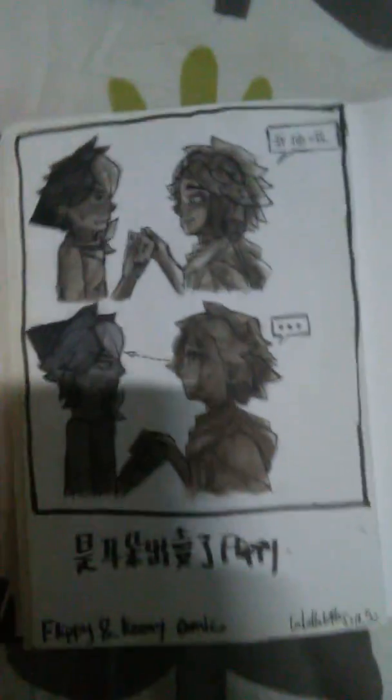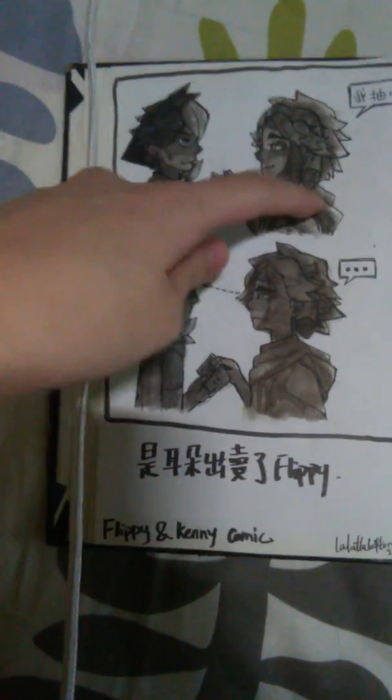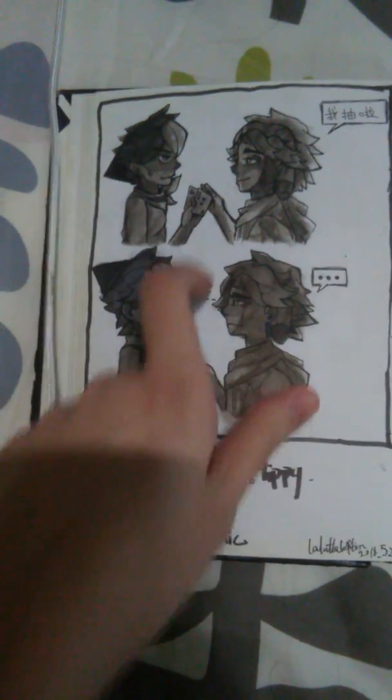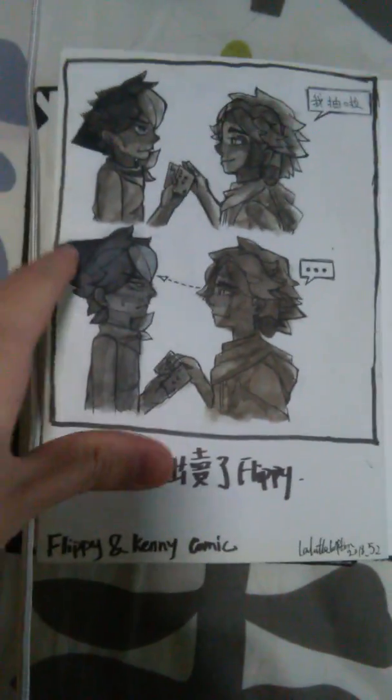This is hard to speak in English! The second OC is Kenny the dog. This is Frippy the cat and Kenny the dog, and they are playing card games. And you know — the ears!